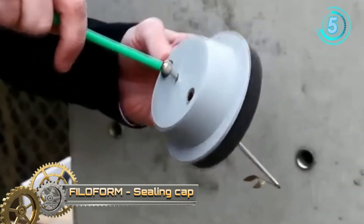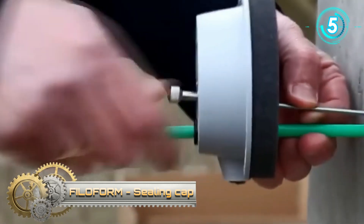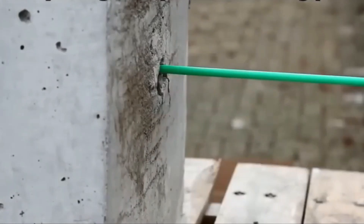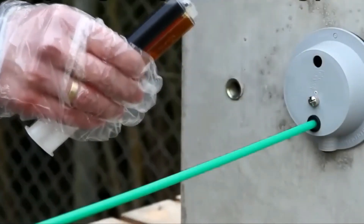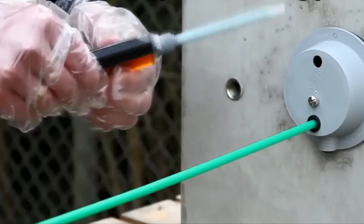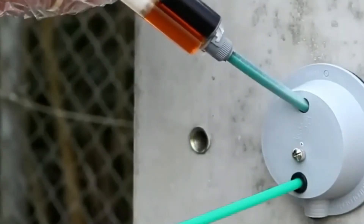The ceiling cap can be applied to the wall using a special anchoring pin. A gas and watertight seal is created using Philofirm expanding polyurethane resin type 2235. After injecting the resin, it will expand and fully cure into a strong and durable seal.